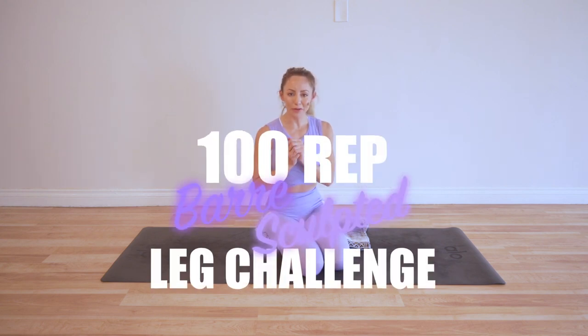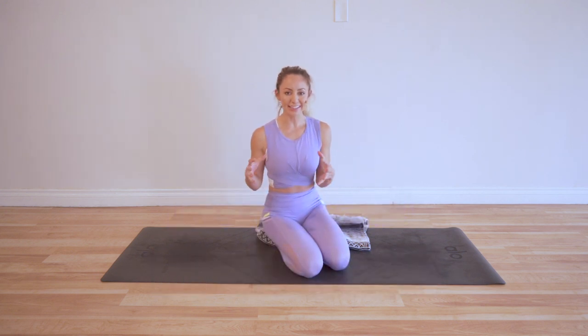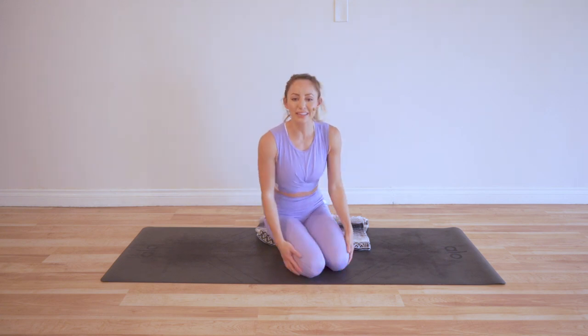Hey, I am Action Jaclyn and welcome to my YouTube channel, and especially today welcome to the 100 rep bar sculpted leg challenge. Yes, it's exactly as it sounds. We are going to be doing 100 reps every single day of this challenge to sculpt those beautiful long legs of yours.